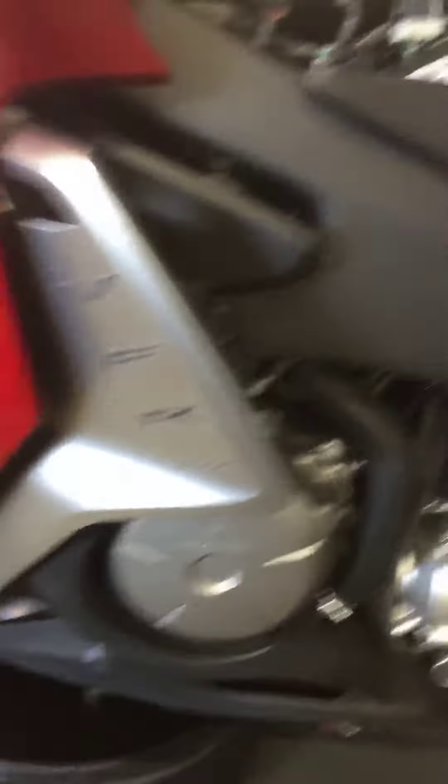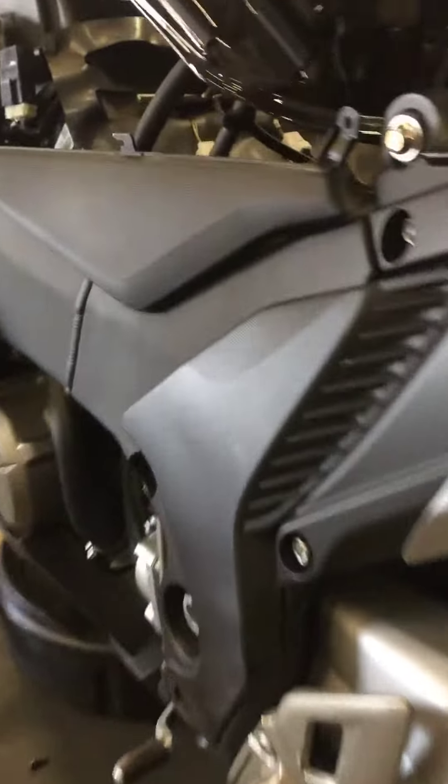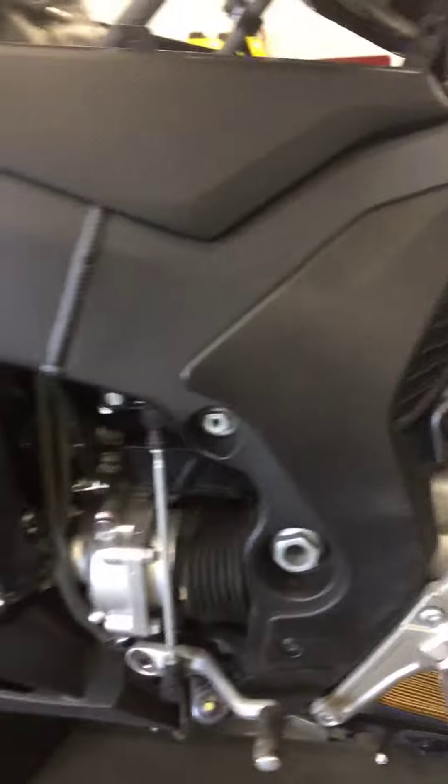Other than that, I'm going to top off your rear drive fluid and pretty much button this up. I'll check your electrical — I've got your battery currently charging and it's almost at a full charge. That's about it, Dan. I hope you have a great day!